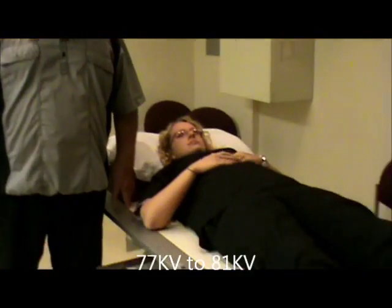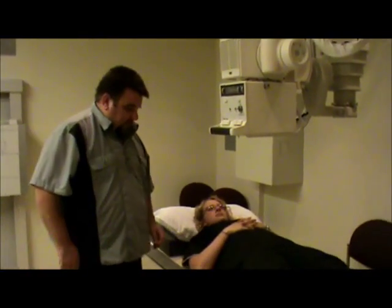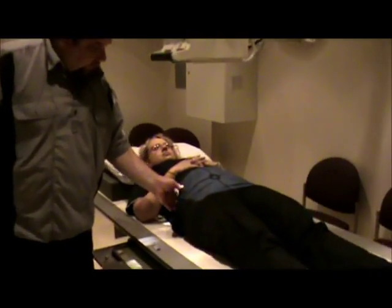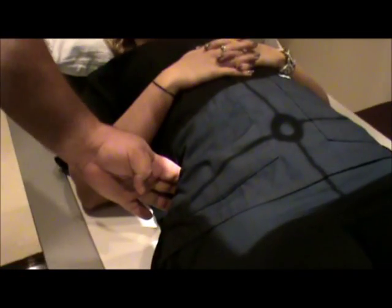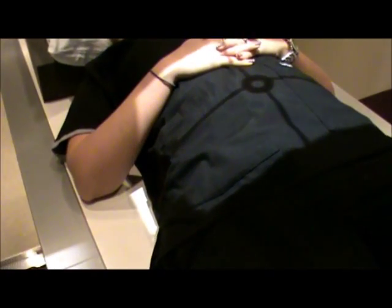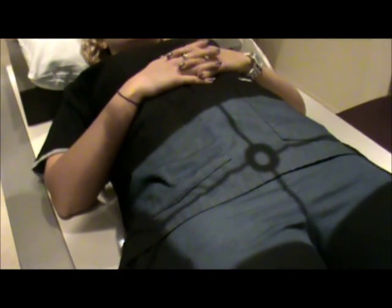We're going to have the patient lying supine on the table. There will not be any shielding for the pelvis and the bilateral pelvis because they're actually the area we're looking at. We're going to palpate the crest of the pelvis. I usually palpate the pelvis, put my centering line on it, and then adjust so it should be about an inch above the crest. Then I'll just re-center to my film.